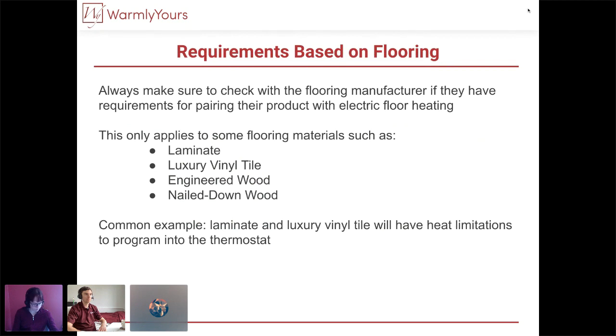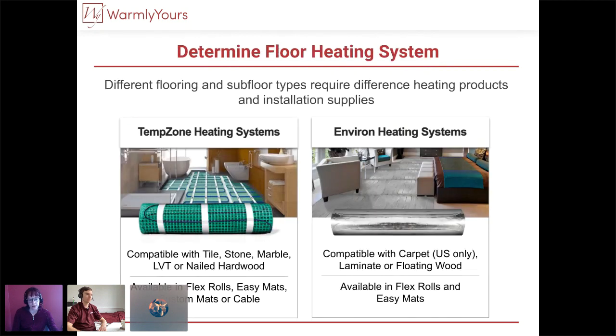One thing to add: with floating laminate, you'd usually use one of our floating systems 99% of the time. However, there might be some laminate manufacturers that specifically want their product installed over embedded heating systems, meaning you cannot install it directly over a floating Environ-type system. So temperature is one thing, but also make sure you're fully familiar with the installation method that your particular flooring company requires. Can you tell us how you'd determine which heating system to use?